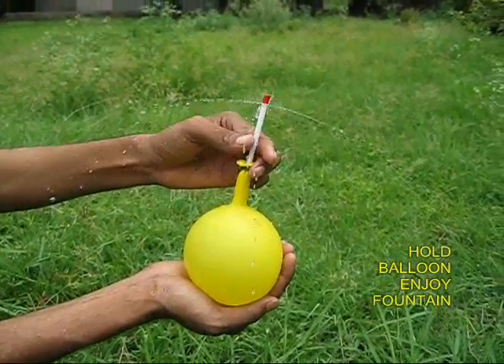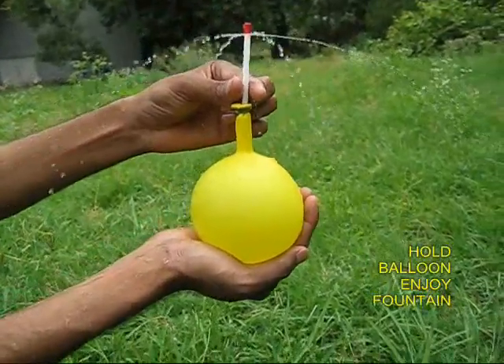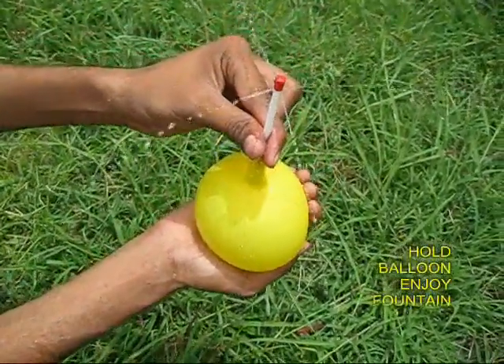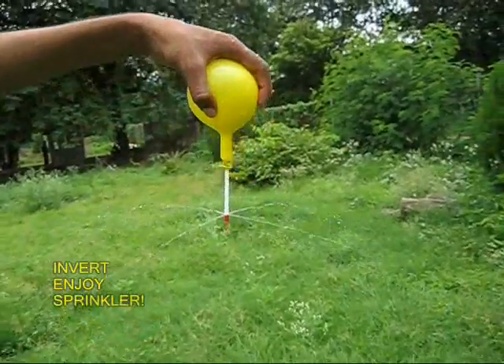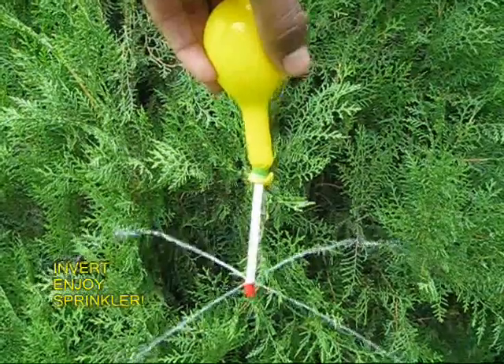If you release the mouth of the balloon, the balloon would exert pressure on the water and it would gush out of the four holes in the straw like a very beautiful fountain. On inverting the balloon it would look like a very nice sprinkler.